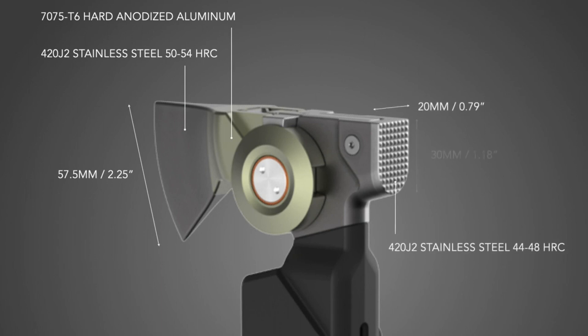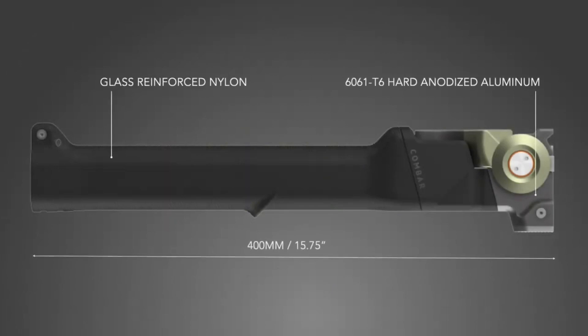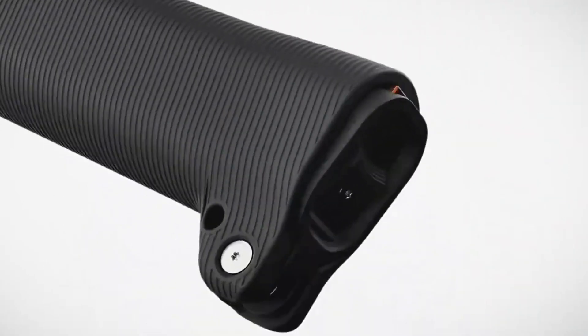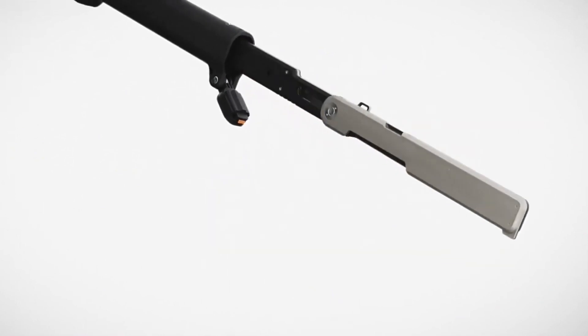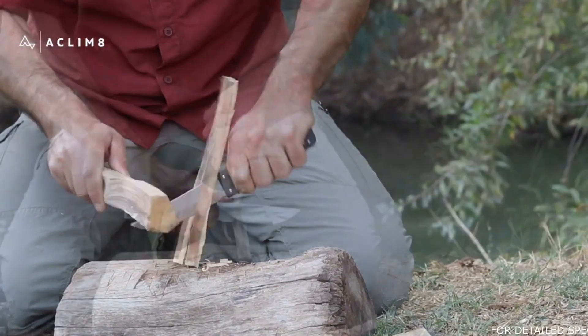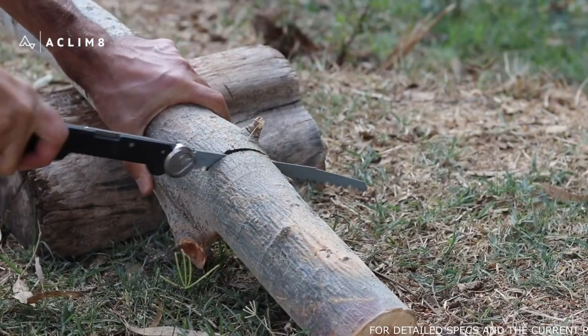Each element has been crafted expertly, undergoing rounds of iteration in the development process to be perfected. The Combar Fold Axe Pro pairs the Fold Axe's base functionality with a signature Pro kit — knife and saw — creating a genuinely elite tool for core survival tasks.